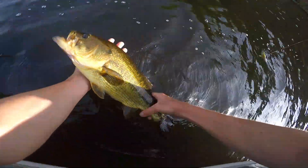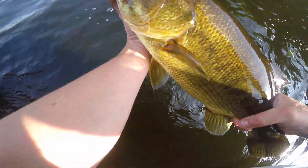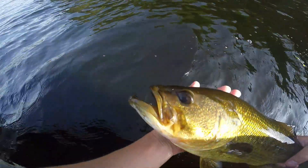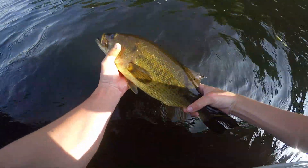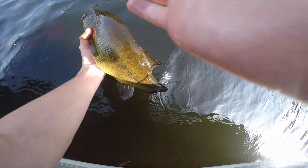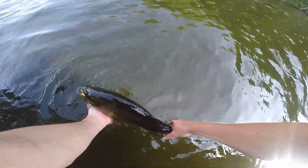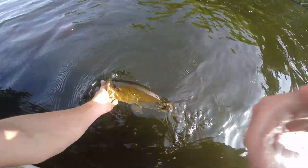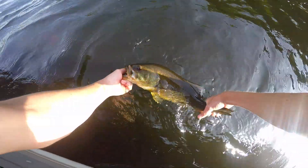I love catching them. He almost has a deformity — oh, he's got an underbite. Like, a major underbite on him. Look at that. Trying to get him back in the flow of the water. Beauty, anyways.